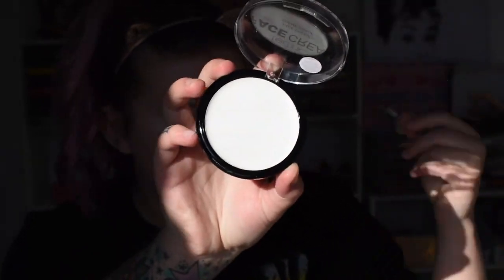Starting off with Technic's white face cream. I added a bit of Duraline to mine just to make it a bit creamier, but it's pretty good on its own. As you can see, I'm just building up that colour. This is not the most opaque white but it really does do the job for how affordable it is. I'm just packing that on with a flat top kabuki brush.